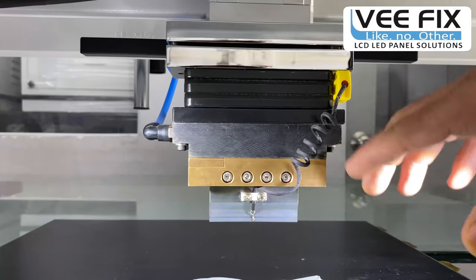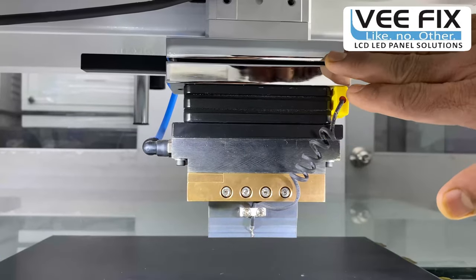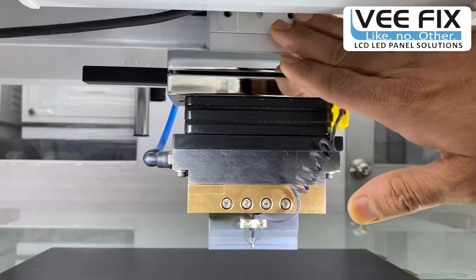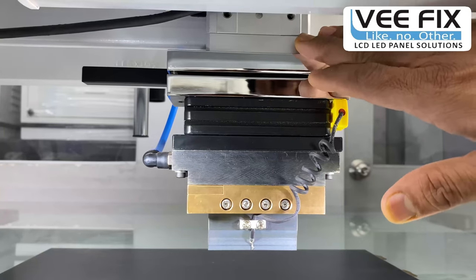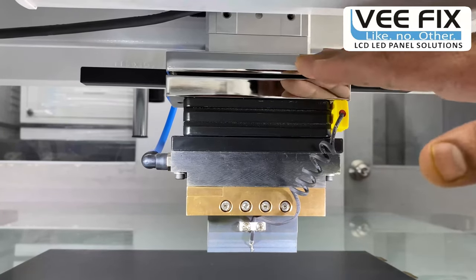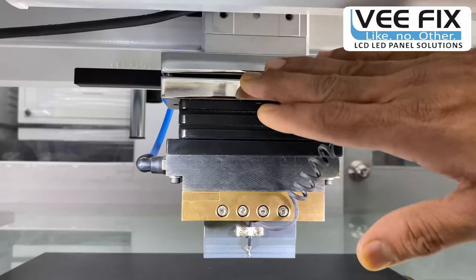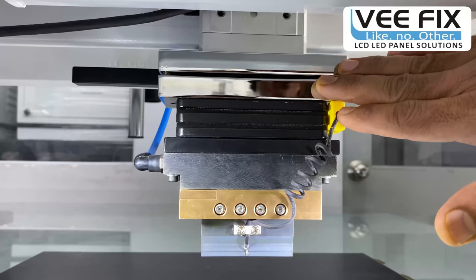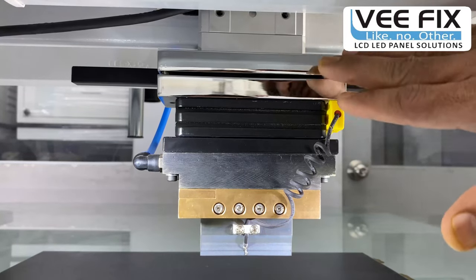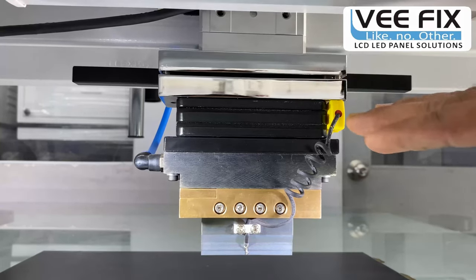Another important part is the head alignment assembly. You can see here this is a double bore slide table air cylinder that is very long-lasting, with a capacity of 6 kg pascal pressure. The two alignment plates are made of hard steel, giving this head alignment assembly a very long life of around 4 to 5 years, providing a very hassle-free head alignment system.